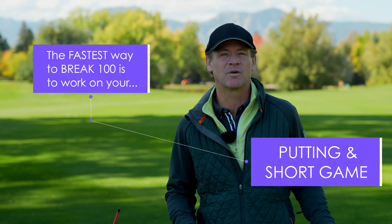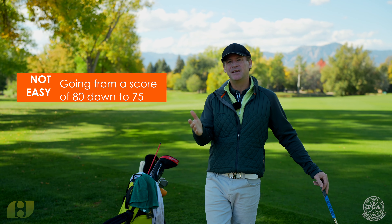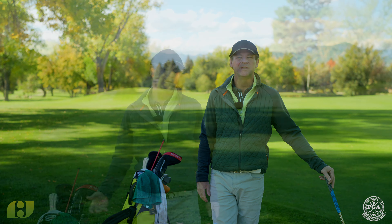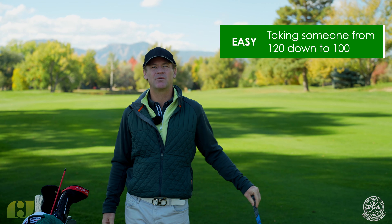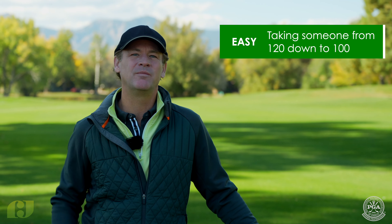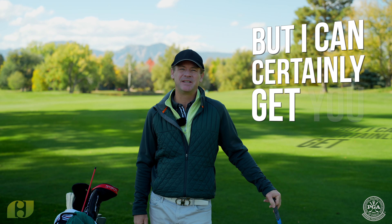The fastest way to do that is to work on your putting and your short game. It's a lot harder to go from 80 to 75 — the better you get, the harder it becomes. But it's easy to take someone from 120 down to 100 or 95. That's the easiest kind of work to do, and I can certainly get you there.